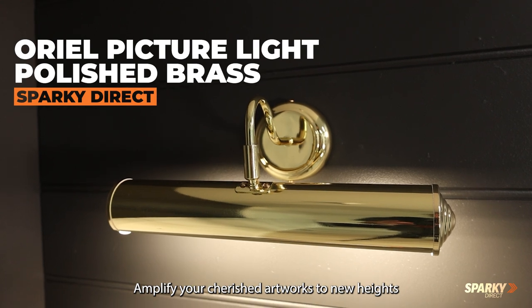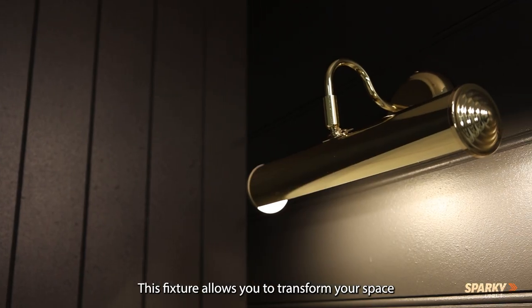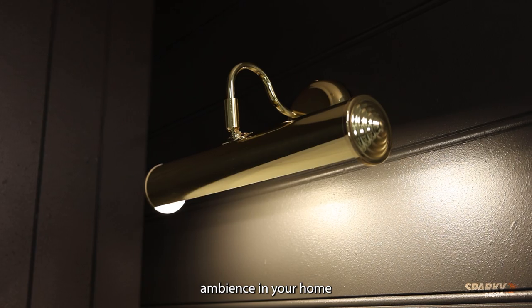Amplify your cherished artworks to new heights with this Aureole Indoor Picture Light in Brass. This fixture allows you to transform your space into a gallery-like atmosphere, whilst creating a warm and inviting ambience in your home.